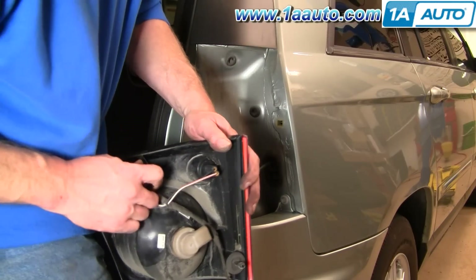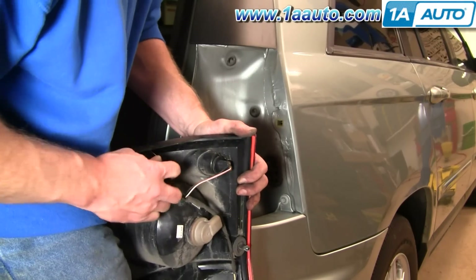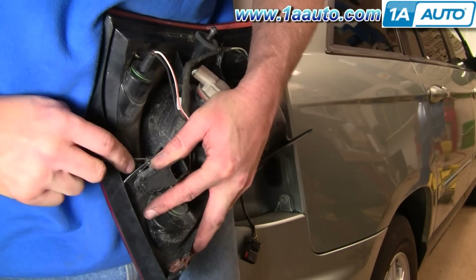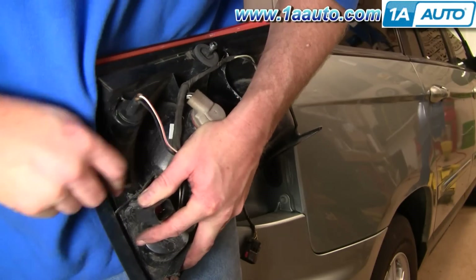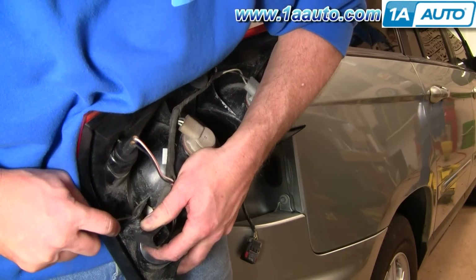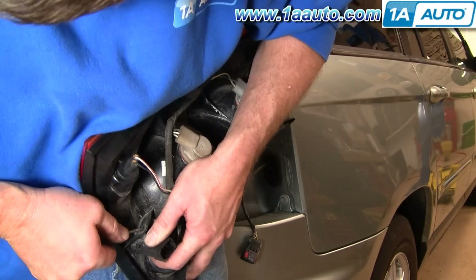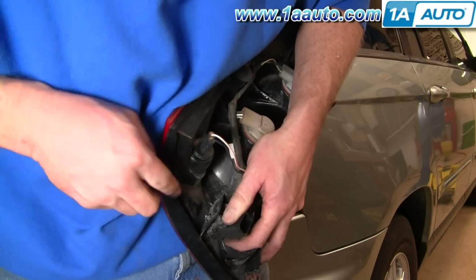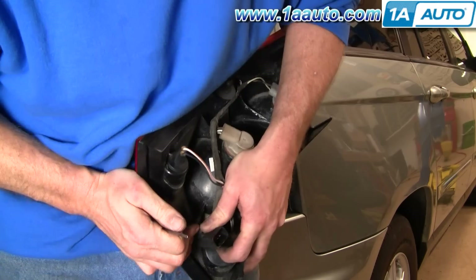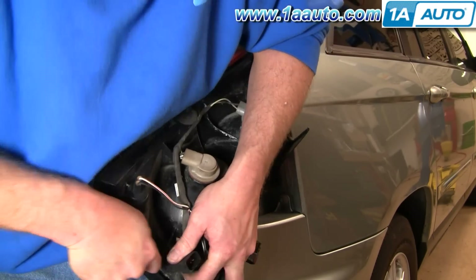You'll need to transfer your harness over to the new light, so you'll want to work this out. Just using a small screwdriver, try and push these clips through. Those clips are a little bit of a pain — you just pull on the connector from one side, then use your screwdriver to push on the other side. If you wanted to, you could cut a corner by just pulling the connector off and leaving the clip behind, but then your connector will be kind of flopping there and could rattle in the quarter panel of the vehicle.